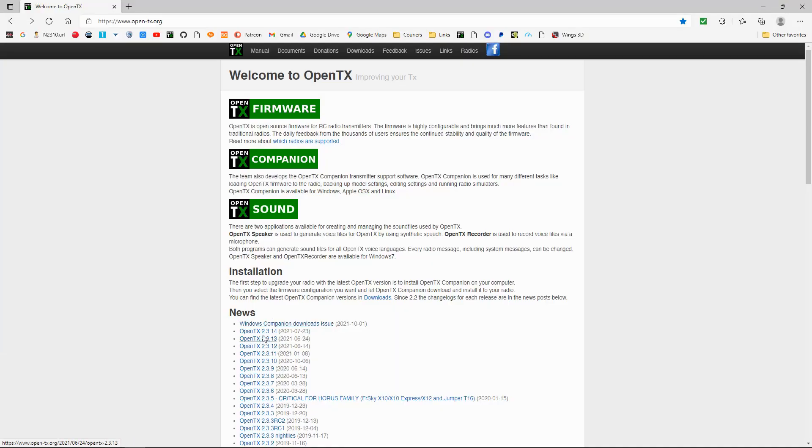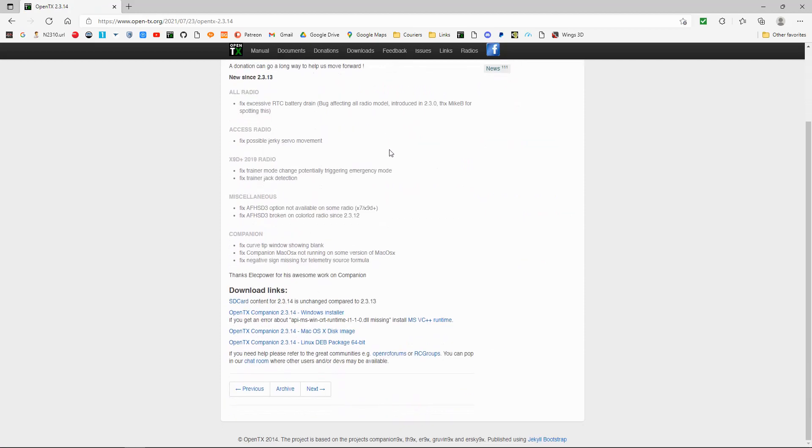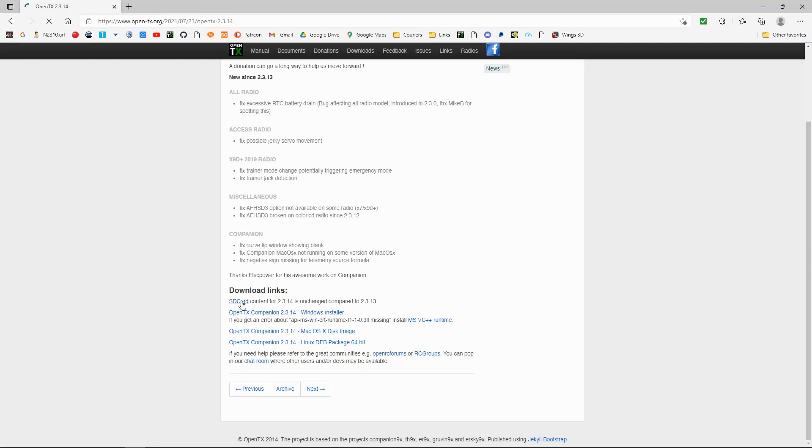You can see here the latest one is 2.3.14, but we're going to go into the current one. I'm going to click there and you can see it's opened up the page for 2.3.14. All we need to do to get the SD contents is go down to here, and you can see it says SD card contents. We click there and now you can see the card contents.